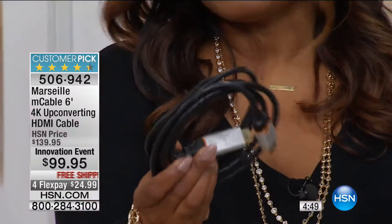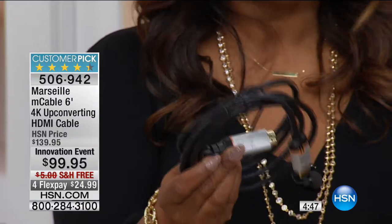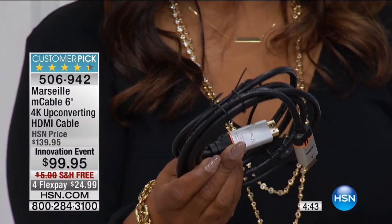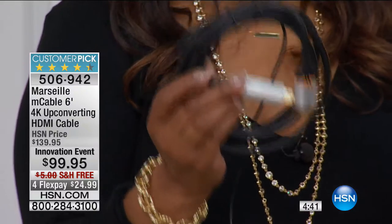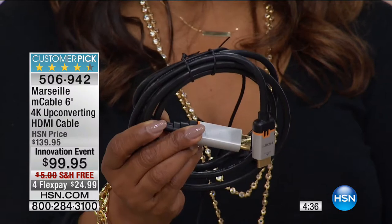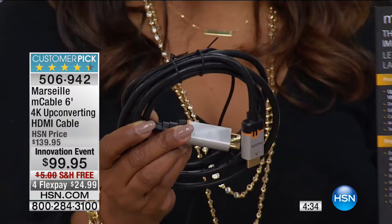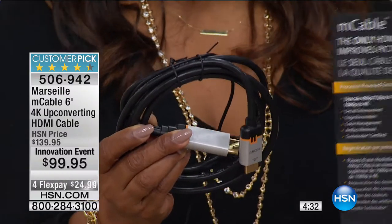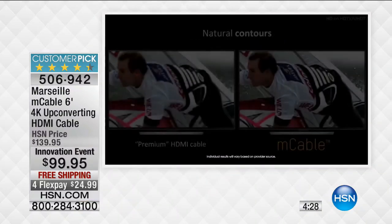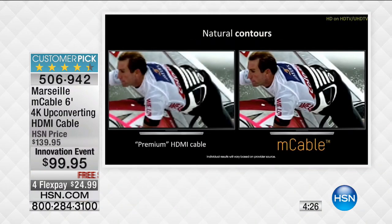We really do our best to explain the technology — we're certified, and we know where it comes from. It's under a hundred dollars. Our price is normally forty dollars more, so this is part of our preview to our big innovation event continuing throughout the weekend. This is the right time to buy — under a hundred dollars with free shipping and flex pay. Give it 30 days, but go to the phone lines and order it, and you can see the difference.